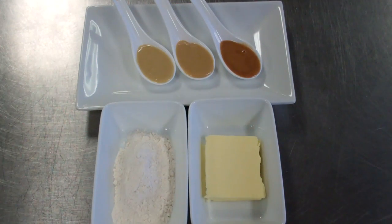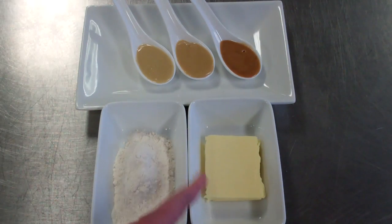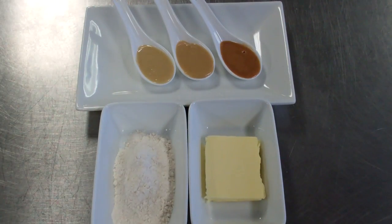Welcome back to Pro Chef Academy. Today we're going to talk about the white, the blonde, and the brown roux — that's what they're classically known as. This is a classic thickening agent that we use in a kitchen every day. As you can see here in the foreground, we have two items: flour and a fat, which in this instance is butter. A roux is made of a combination of fat and flour mixed together.